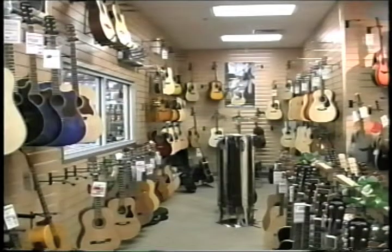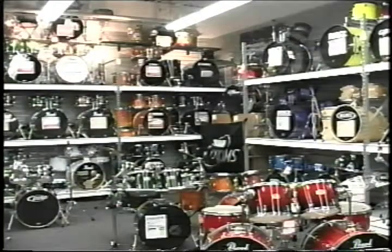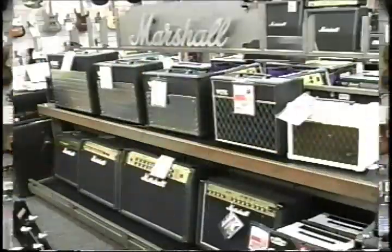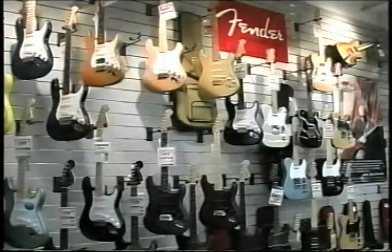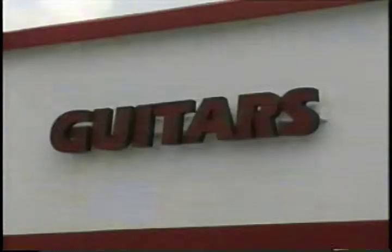Sam Ash Music — for 81 years still serving the musicians' needs. Thousands of musicians bought their first instruments from Sam Ash, and they keep coming back because when it comes to reliability and prices, they trust the Sam Ash name. Now would be a good time to visit the Sam Ash stores, because the values and prices are the best on our endless selections of guitars, amps, effects, sound systems, and home recording equipment.